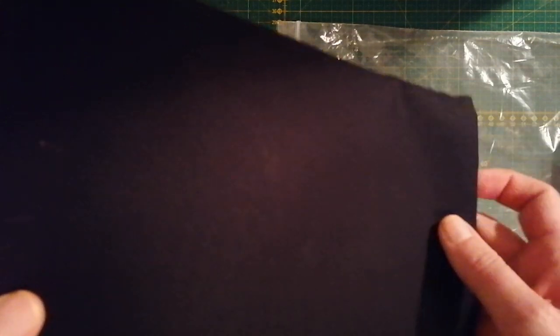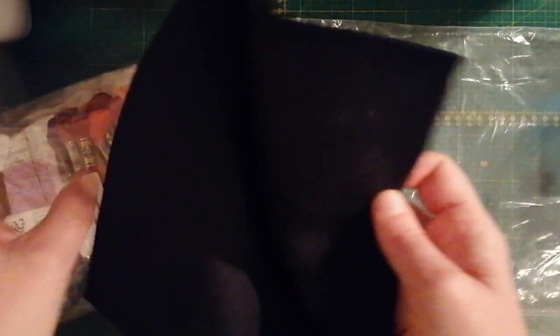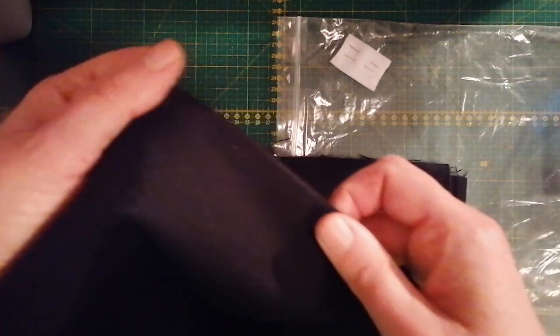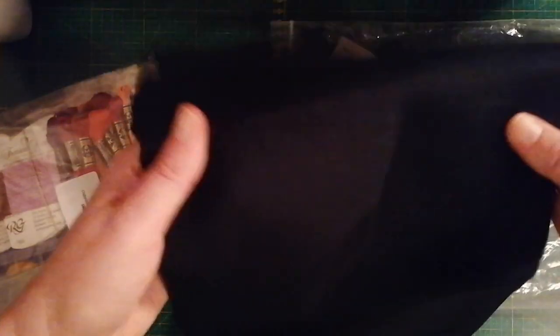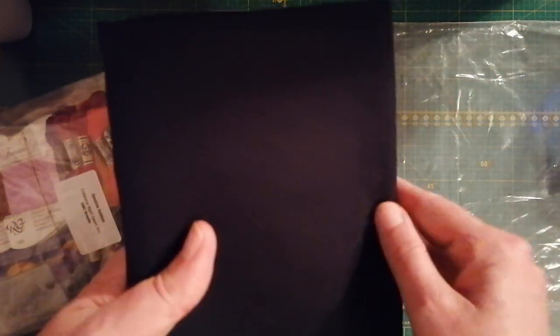And I don't know why I want to torture myself, but this is black evenweave — I think it's 28 count. And I thought that I was going to stitch that awesome design on black. So good luck with that, Linda!